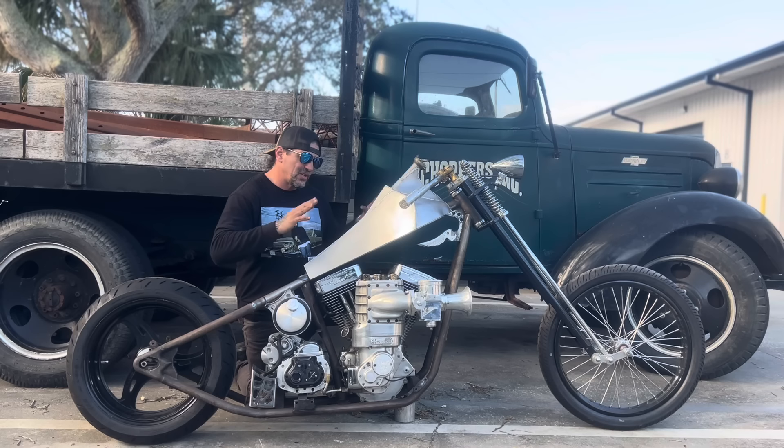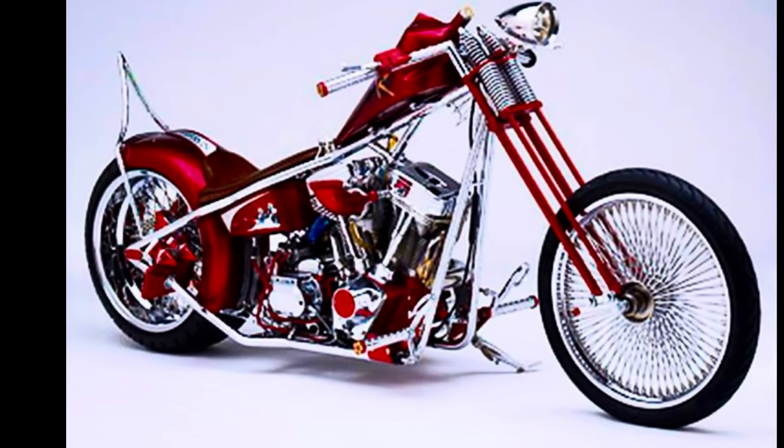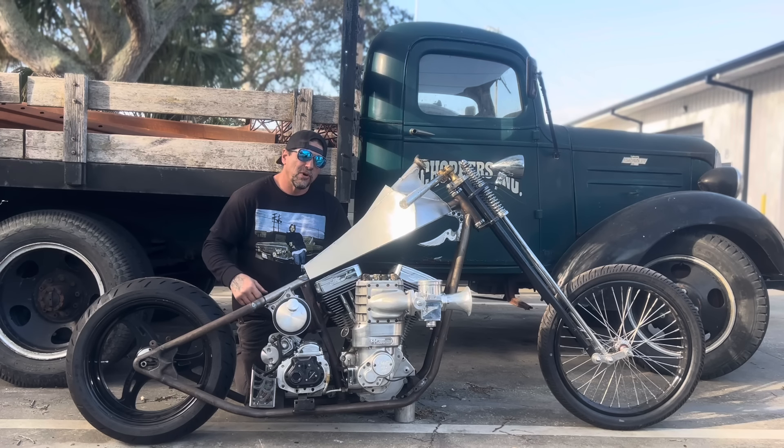It was a throwback bike to what I was building in the 90s and early 2000s. It definitely got that look, got that stance - exact same rake, stretch, stance as Misbehavin, my first bike or build-off bike. Follow along, I'll show you how I do this work.